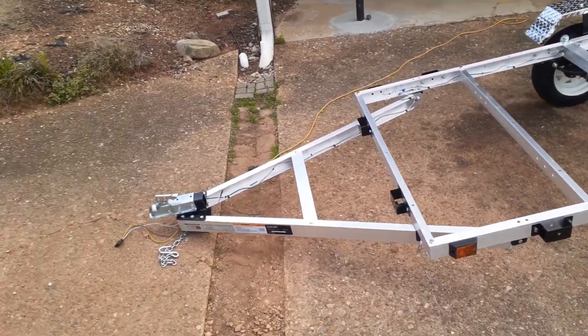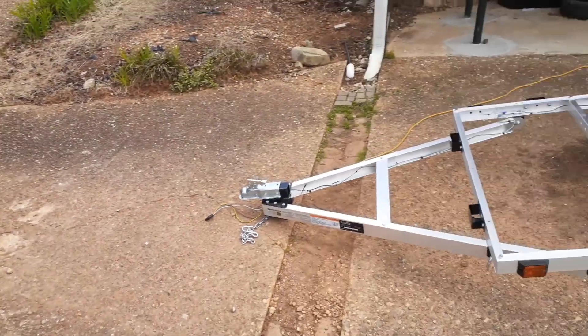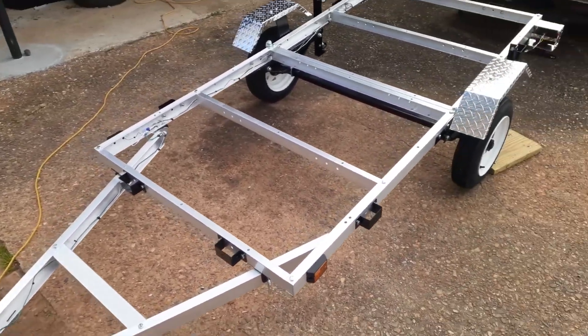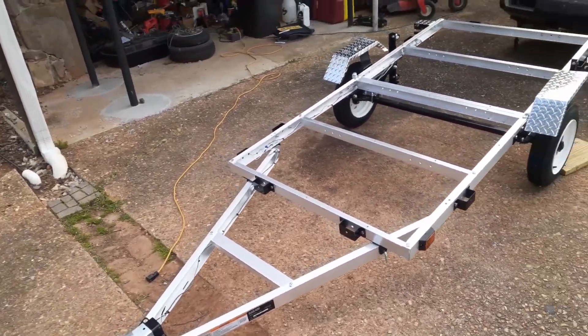I was going to be pushing the overall tongue weight and the carrier weight, so I decided to go trailer. I got this at Northern Tool — I saw it was on sale for $639, originally $689 or something like that, so I saved 50 bucks.